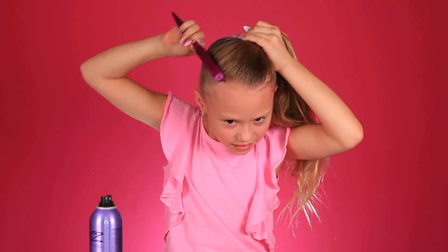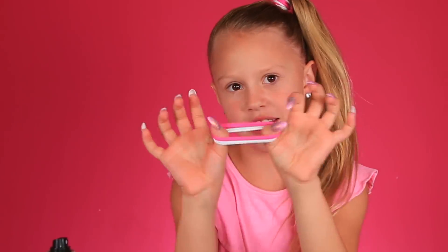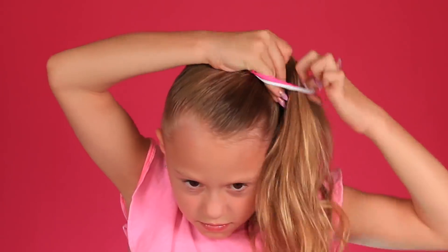Once you've got it where you want it, you're gonna spray all the baby hairs down. And there we go. Now I'm gonna put two more elastics in. Now I have all four in and I put all the flyaways back. And now she straightens her ponytail, so that's what I'm gonna do. Now the hair is straightened.